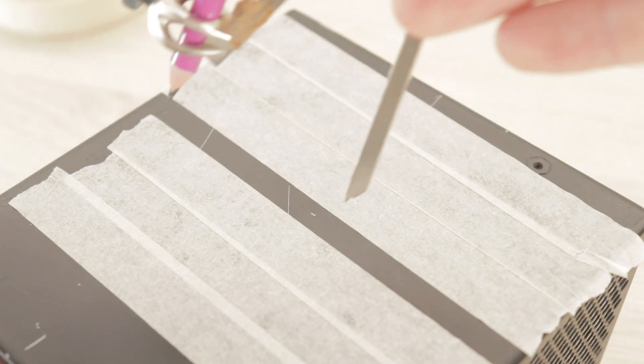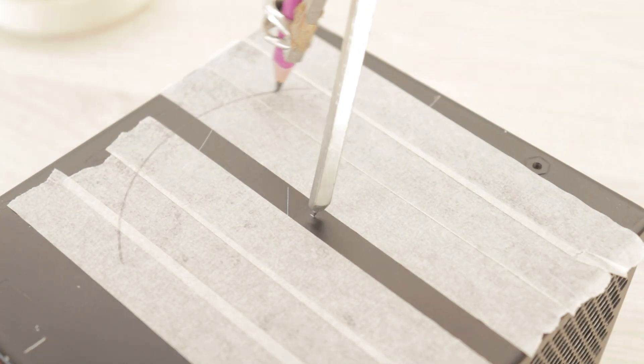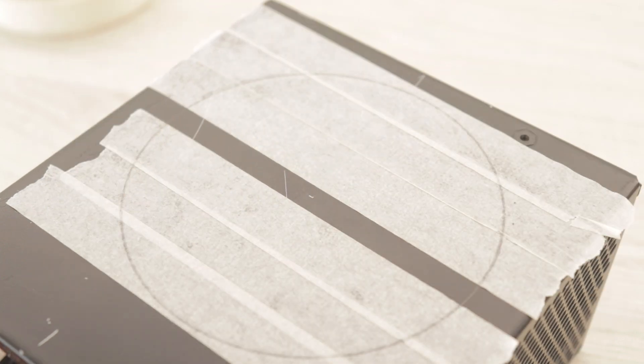I measure the distance between the mounting screws and using a bit of tape to protect the case I mark the screw hole locations on the tape by using some pressure on the screws.